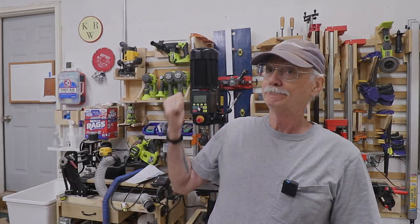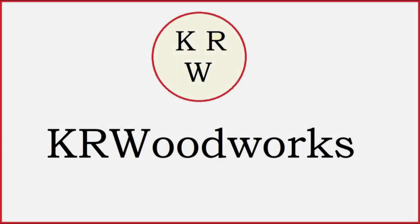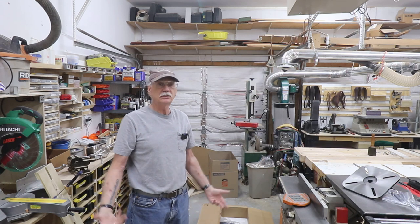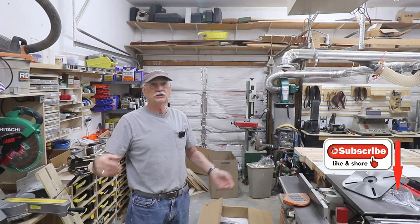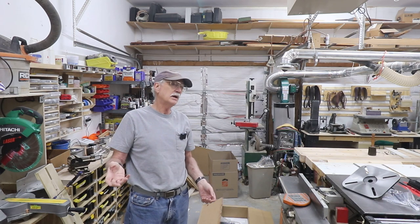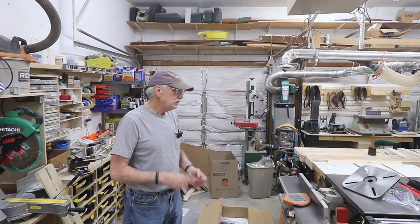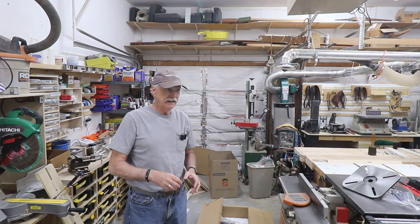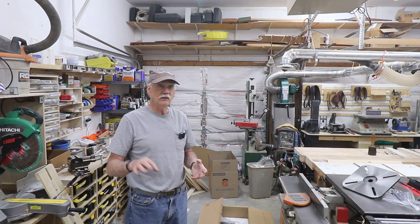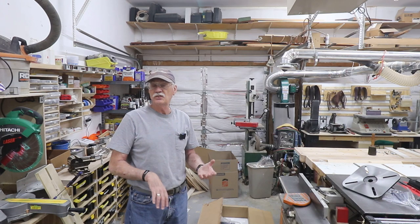It has arrived! Welcome back to the shop. This is kind of an interim video — an in-between, short unboxing video, which is not quite an unboxing. There is a long, sorted tale of getting a new drill press for my shop. I will tell that story in a later video, but for right now, let me show you what I got and how I'm going to set it up.